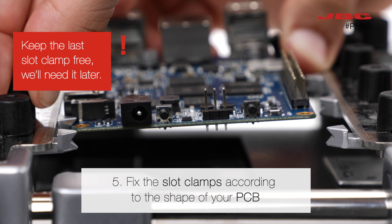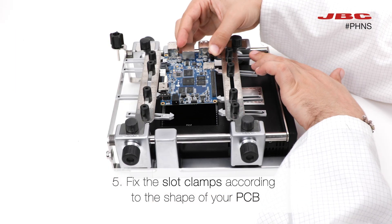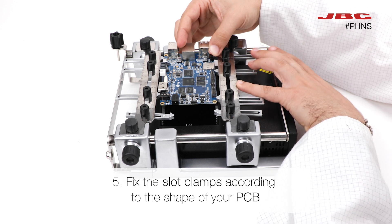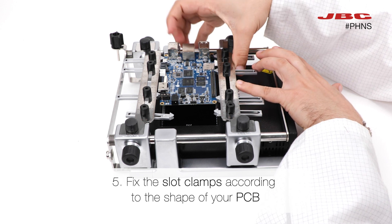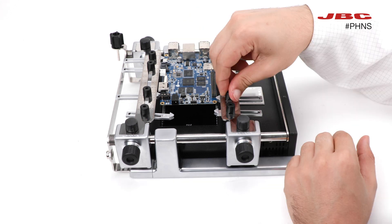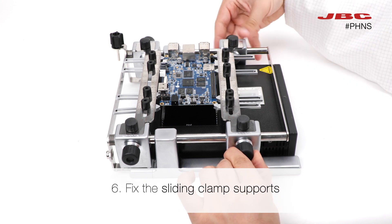Keep in mind to leave one slot clamp free for each sliding guide without fixing it, so that we can use it as a bumper guard later on. Now you can fix the other sliding clamp supports.